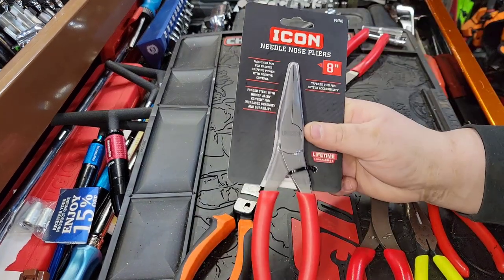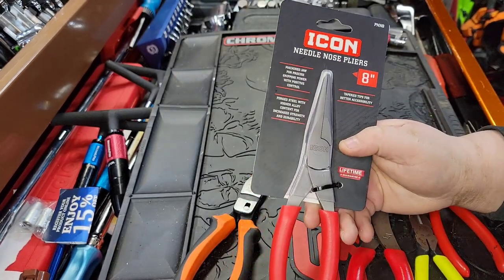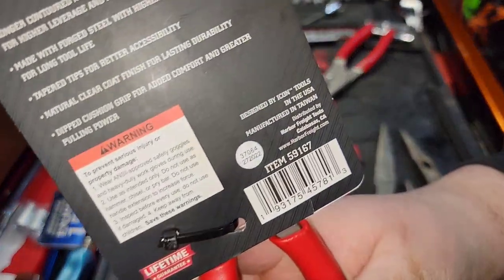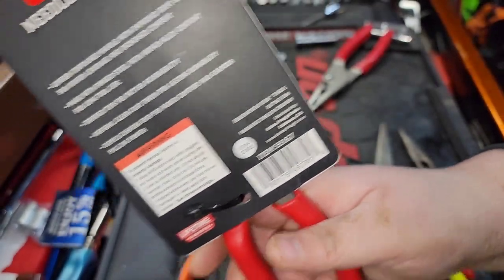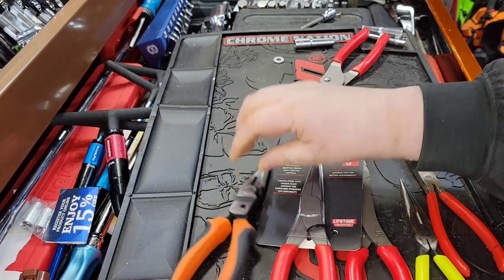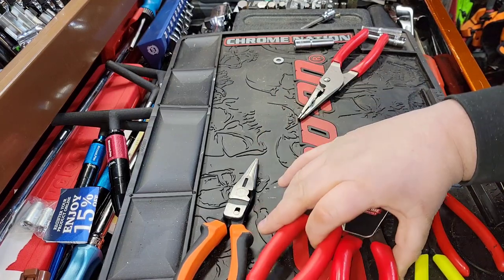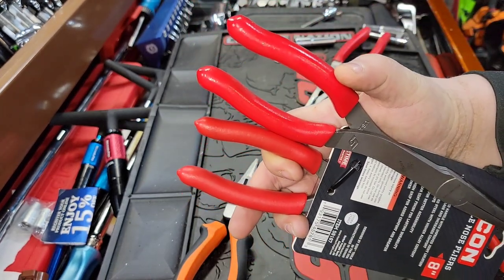This is my first set of Icon pliers — these are brand new, just released. These are eight-inch needle nose pliers and we're going to expose them just like we did the EP Auto stuff, showing that these are made in Taiwan as stated on the packaging. Manufacturing in Taiwan is similar to a lot of other stuff from Taiwan, and we're going to talk about why you can see the differences in the material used right off the bat.